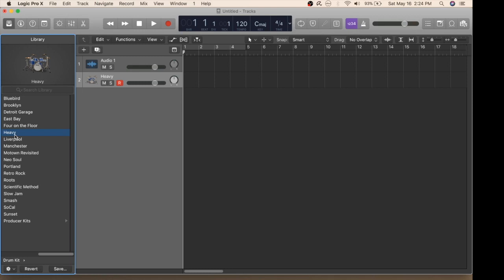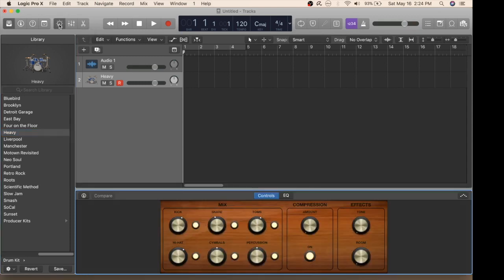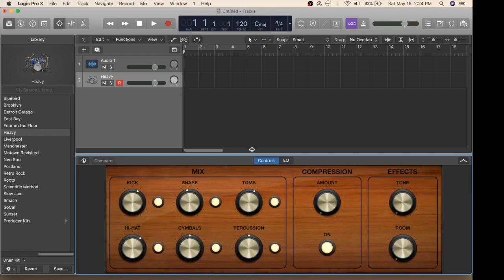Once you have chosen your drum kit, another great feature is that you can go in and individually change the levels for each different drum in your kit or cymbal. To do that, click on this button here. Down here, you can see your kick, your snare, your toms, etc. And you also have an option for compression and for tone and room.